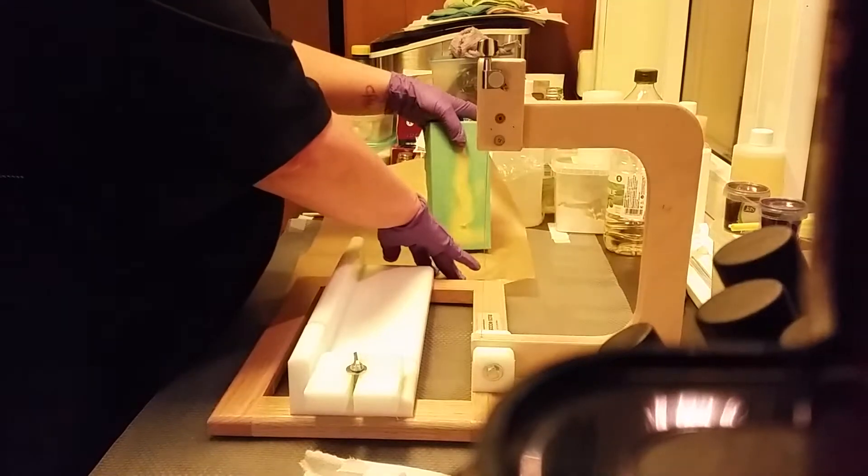Hello! This is Gerolsen from Gotvolden Soap. I will now cut up the soap I did yesterday.